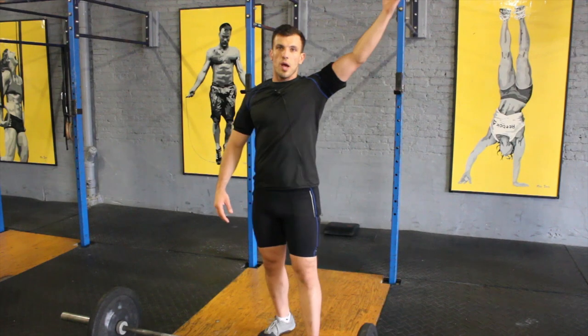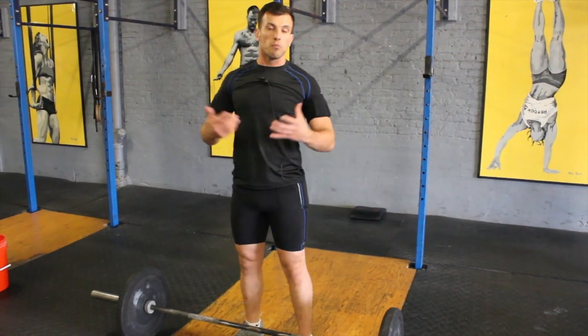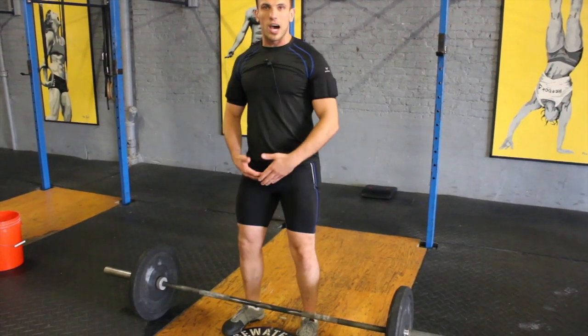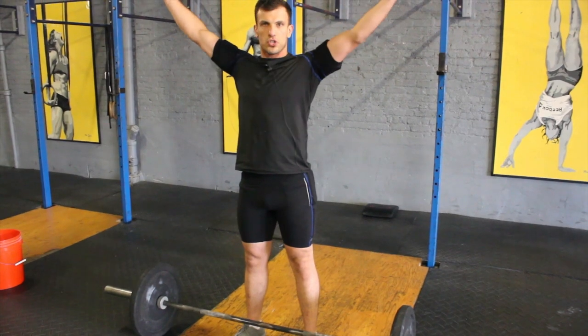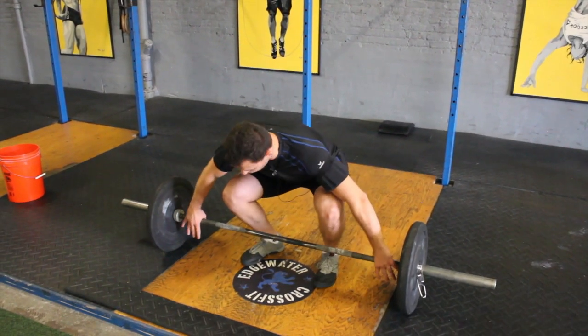With the added weight of the kilo equipment, things will get a little more challenging, but I've noticed it's not an issue lifting this weight multiple times with no issues. As I lower my body down, I have to come into that position by using the power snatch, and I'm going to pull the weight in one single motion.